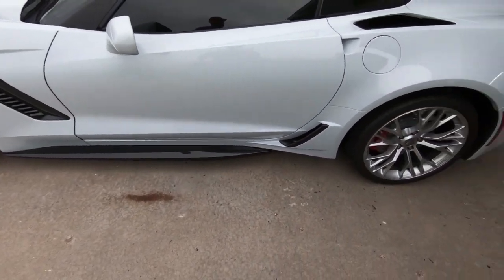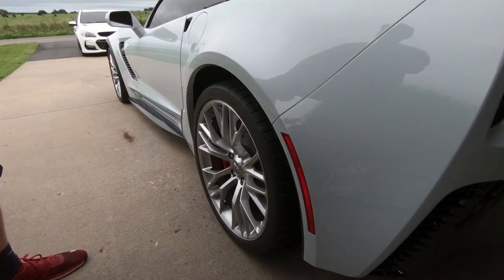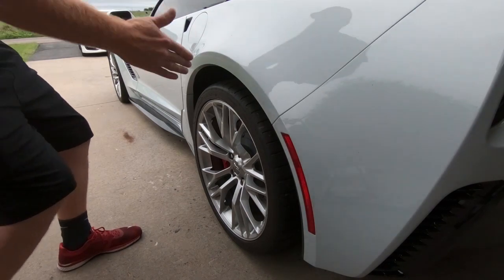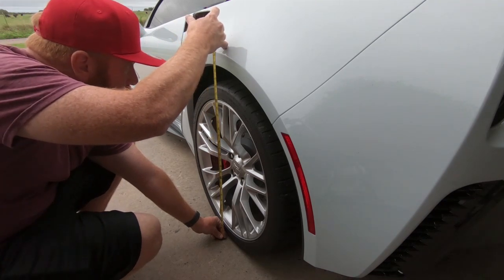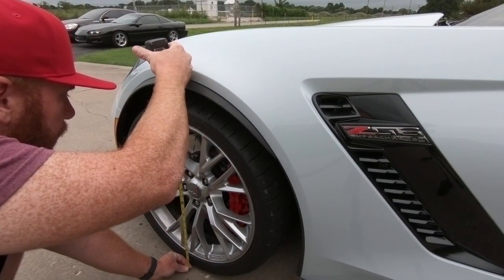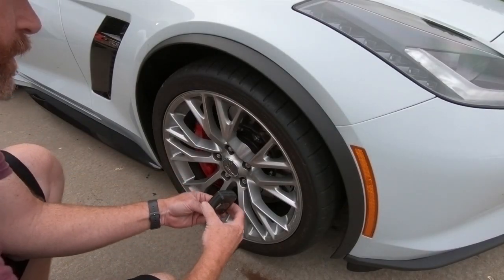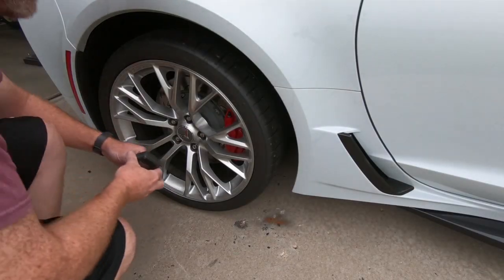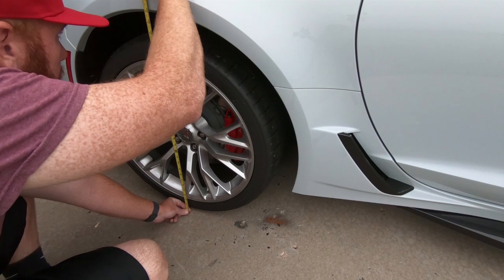The very first thing we're going to do is take some measurements and see where it's at currently. You want to make sure you put the car in the exact same spot when you get back, because you're going to have to drive it and get it to settle out. I've got it even with my lift at about three feet up. We're at 28 and a half on the driver side rear. The driver side front is 27 and a little over a quarter. Passenger side front is 27 and an eighth. And this literally looks to be the biggest gap of them all — 28 and three quarters.